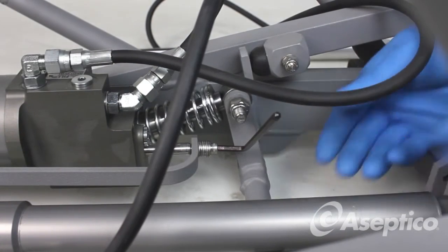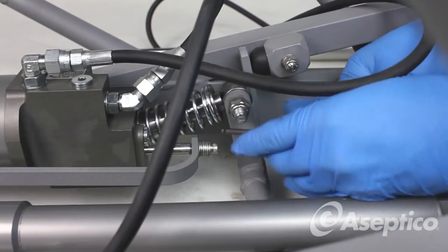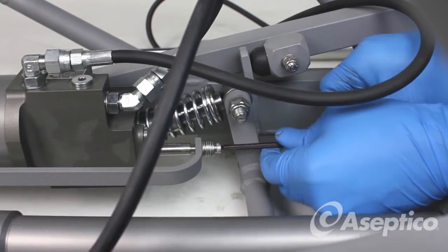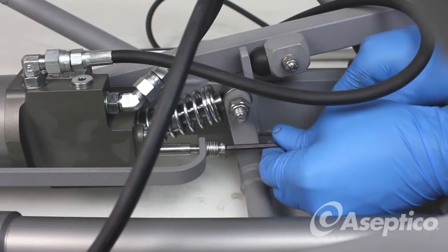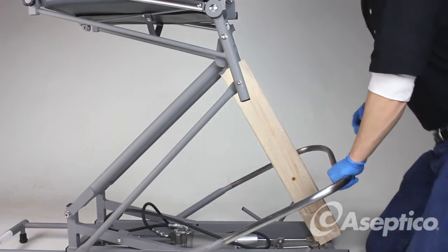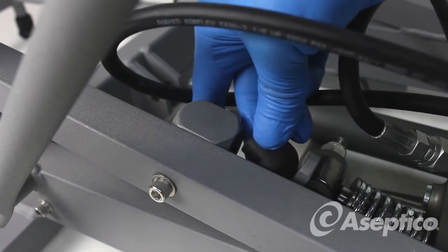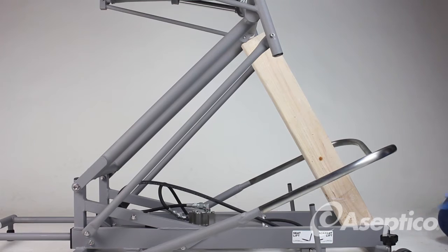To remove the linkage selector, use a 5/32-inch Allen wrench and remove the bolts. Note the number of washers in front and behind — configurations may be different and reassembly should be exactly the same as disassembly. Remove the rubber stopper, push down on the foot pedal, then twist and pull out. Use a rope or tie strap to tie down the foot pedal.